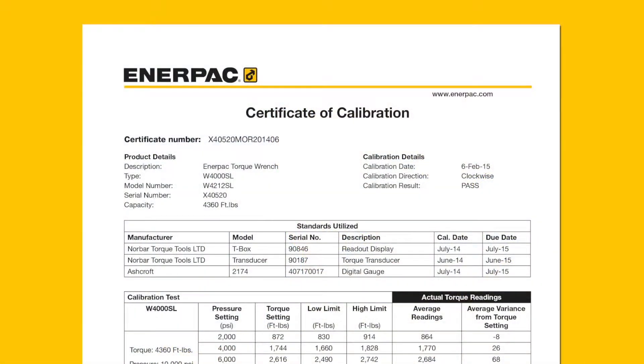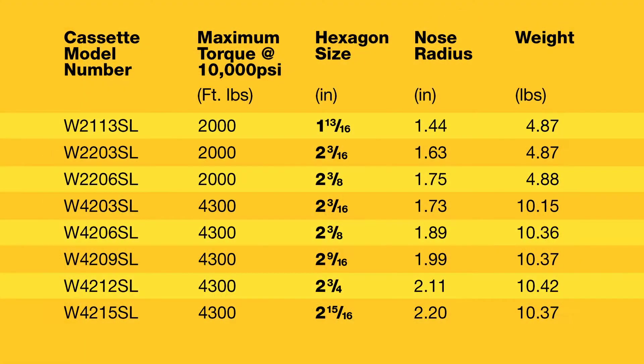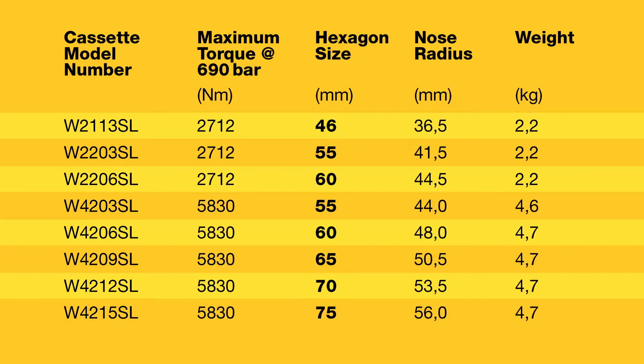Each UltraSlim torque wrench comes with a factory calibration certificate and a CE-8X declaration for use in explosive environments. EnerPak offers a wide range of UltraSlim wrenches to meet your narrow-access bolting challenges.